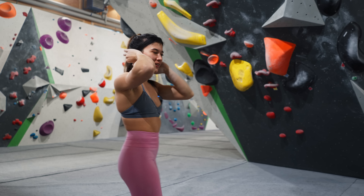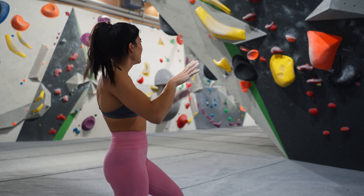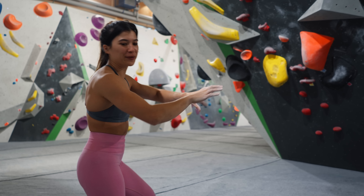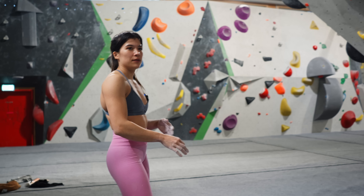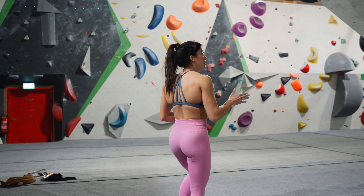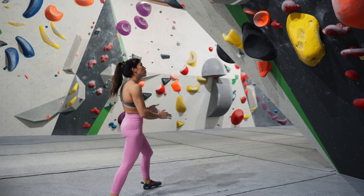If I don't pull hard enough on my left heel, my butt comes out and then the sloper is really bad — my hands just start to slip and my body goes out. So I need to stay close. I'm going to try that move again and focus a lot on my left heel and keep my butt close to the wall.